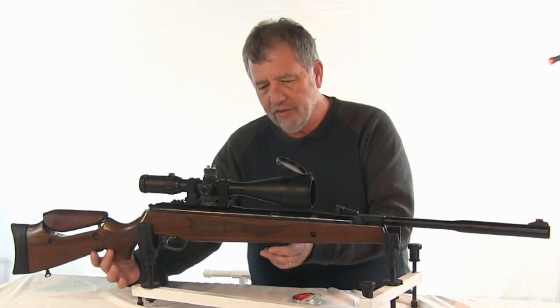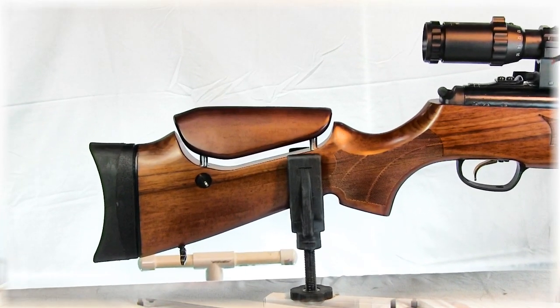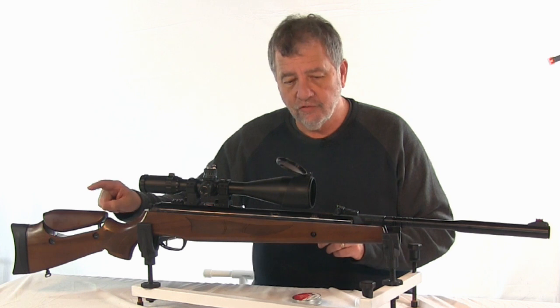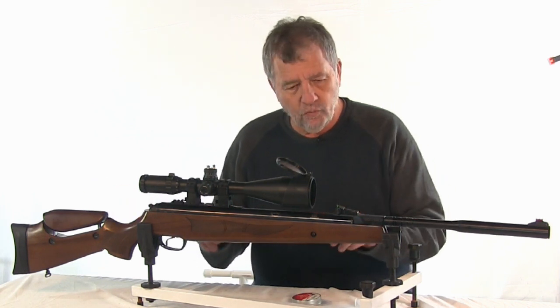It's nicely shaped with nice checkering. There's an adjustable cheek piece, which I think is a great thing in hunting guns. It's always been something target shooters want, but it helps us shoot better in the field when hunting as well. The metalwork is all really well done, as is the wood.